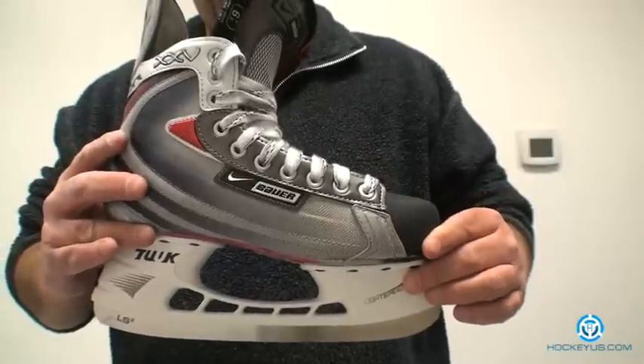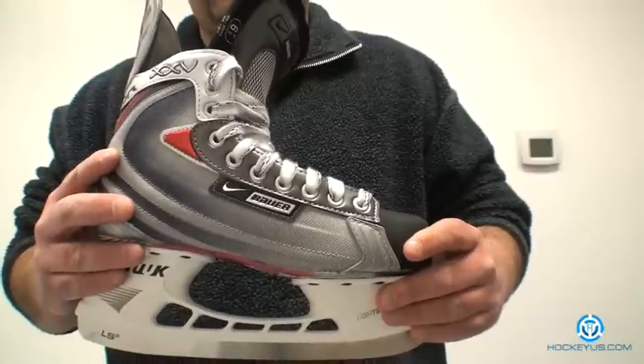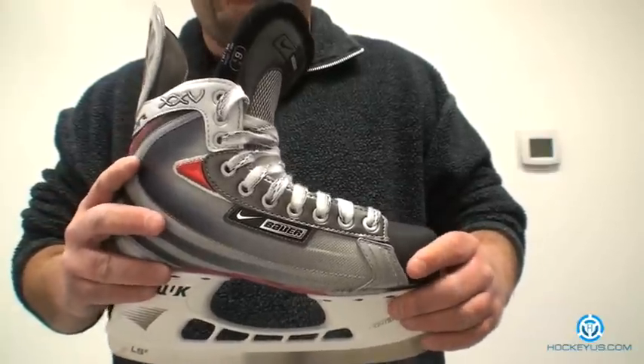Visual looks, we'll give it a four. I think they could dress it up a little bit more and make it look like the Vapor 30, which sold really, really well. And then weight, I'm going to give it a three because it's not the lightest skate on the market.